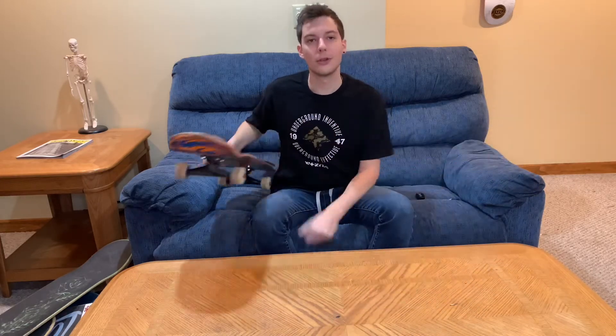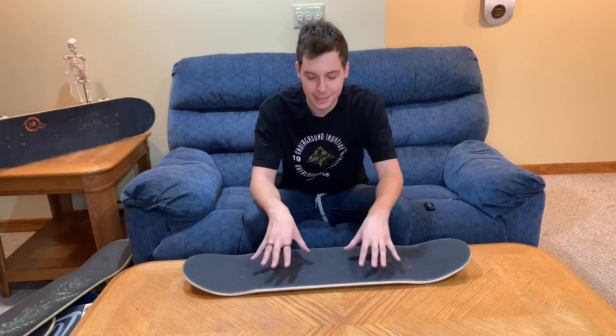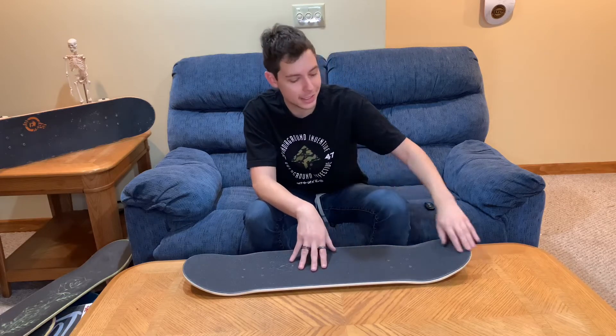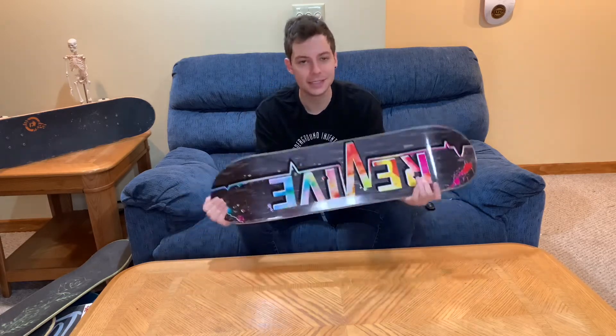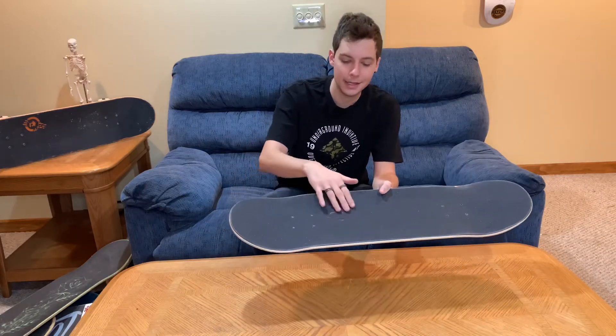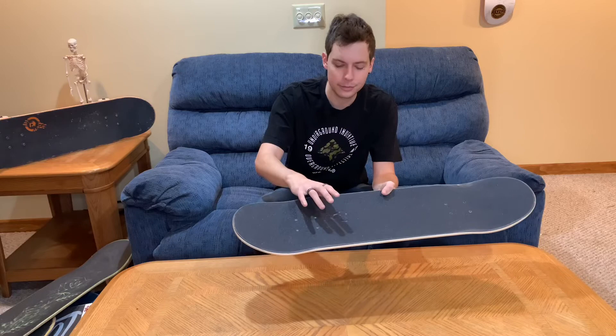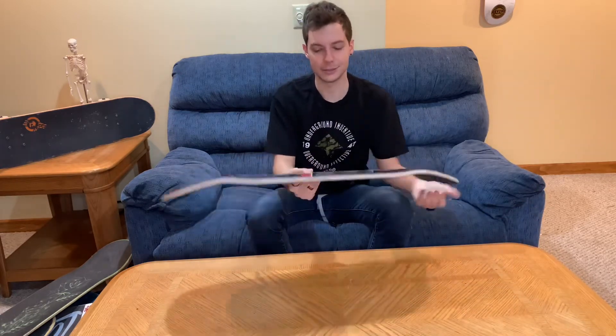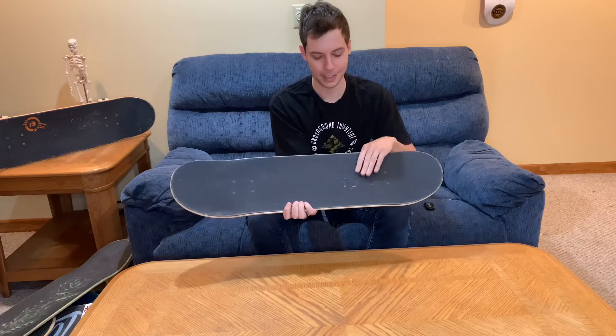We've got one more cool board to show you. This is going to be the next board I skate, and for those who watch my live streams on Instagram, you will have seen me set this one up. This is the 8.25 Revive 3.0 Splatter Lifeline with a black top ply and the Amgrip Revive collab. This obviously looks super, super sick — I love that black top ply.